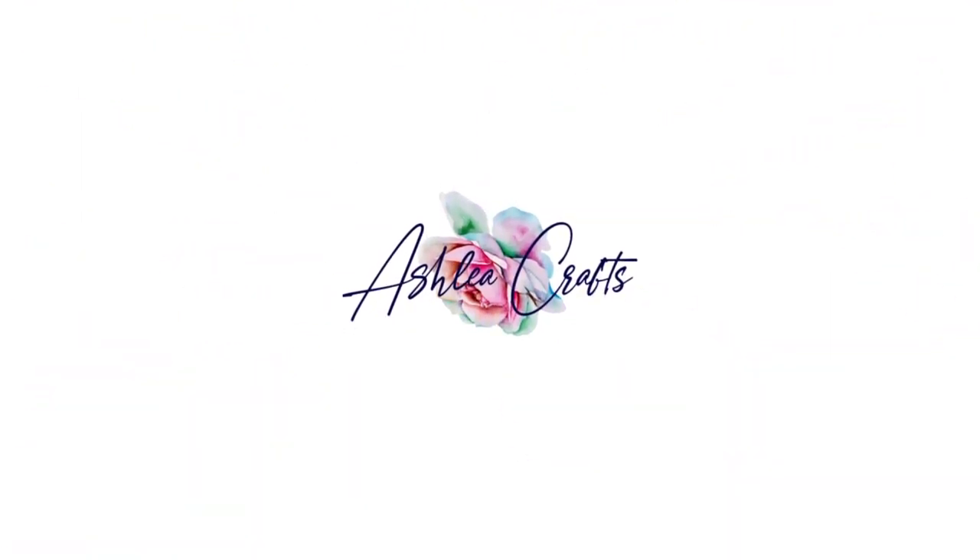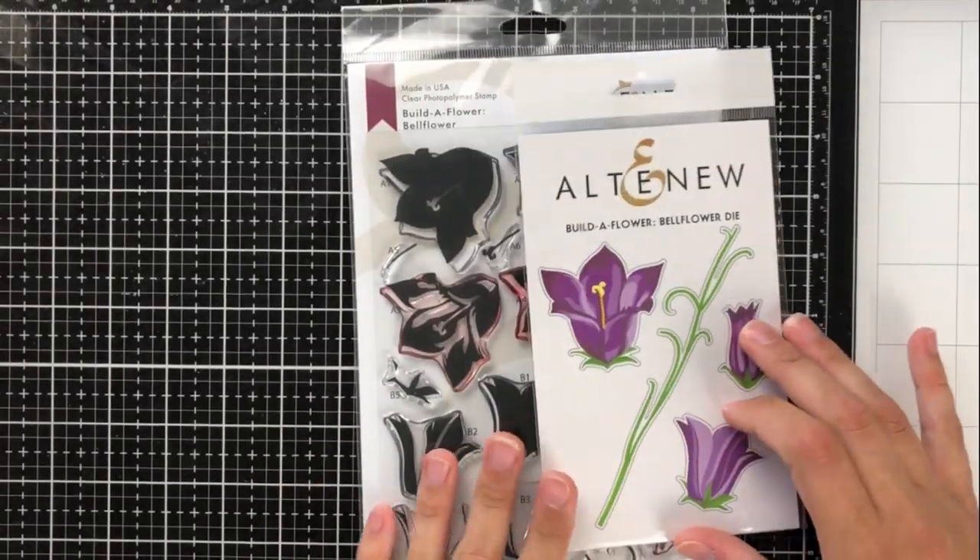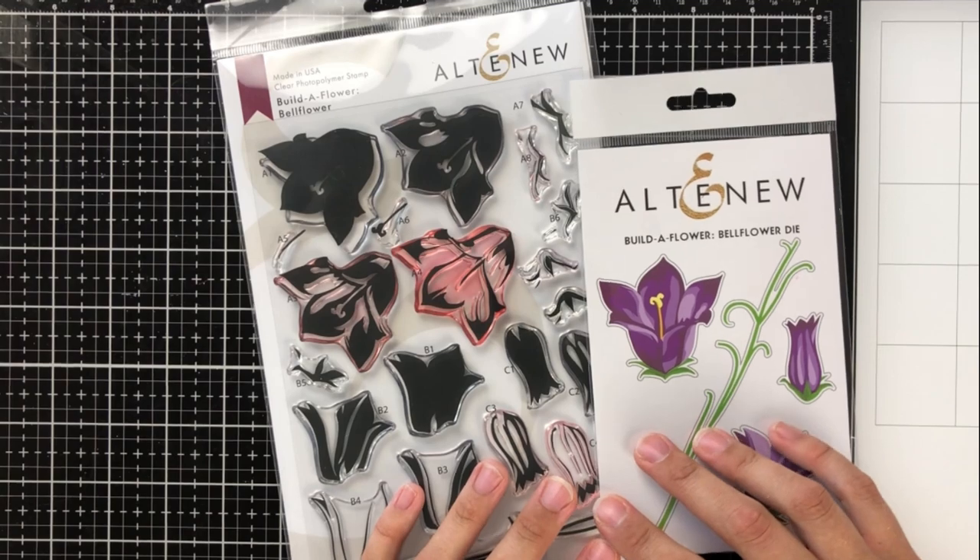Hey there everyone, it's Ashley. Welcome back to my channel. I'm thrilled to be hopping with Altenew today for their newest Build-A-Flower release, and this is the Bellflower.